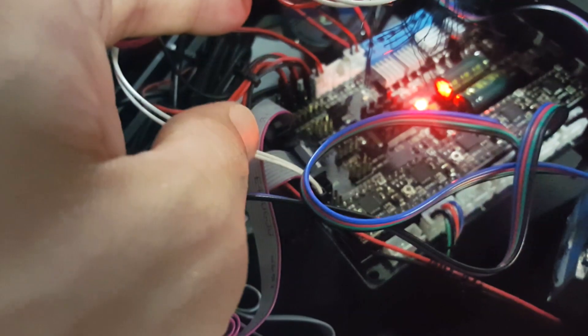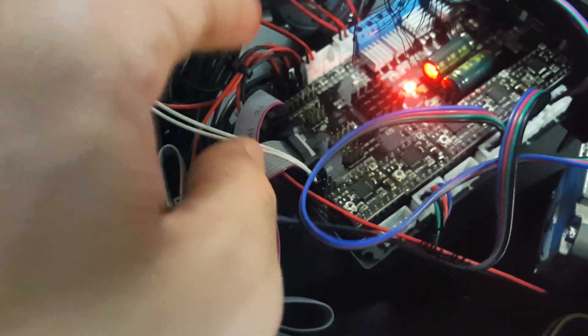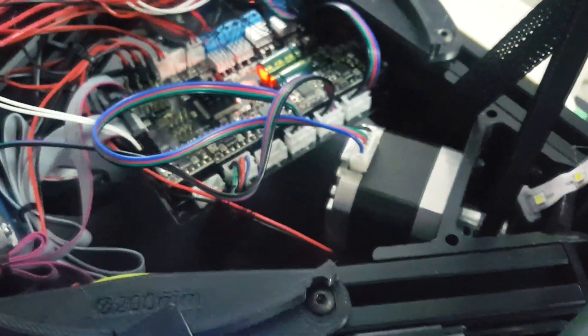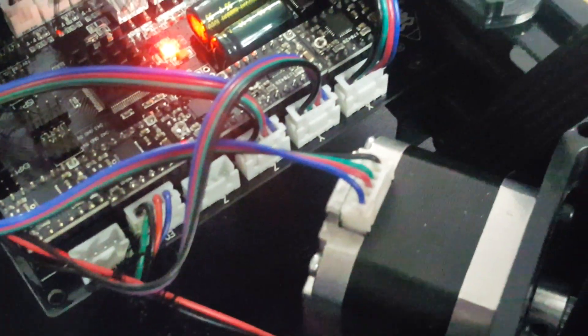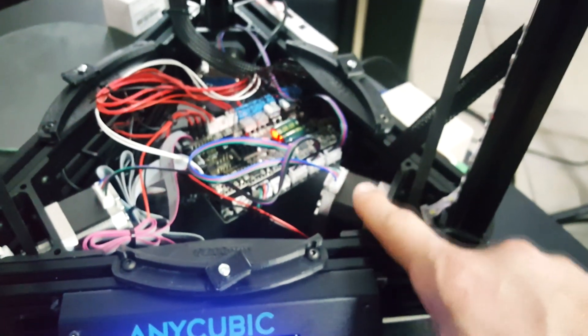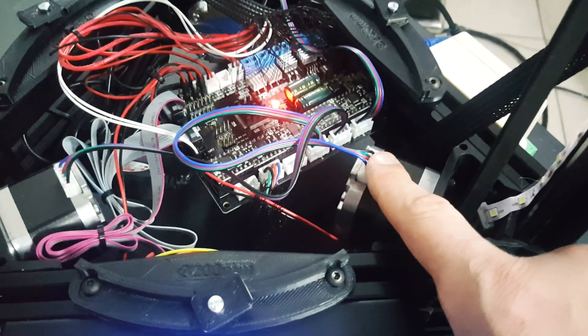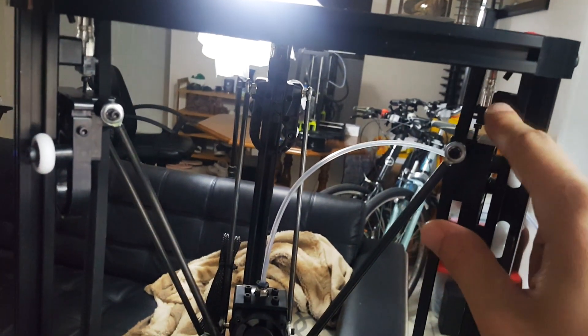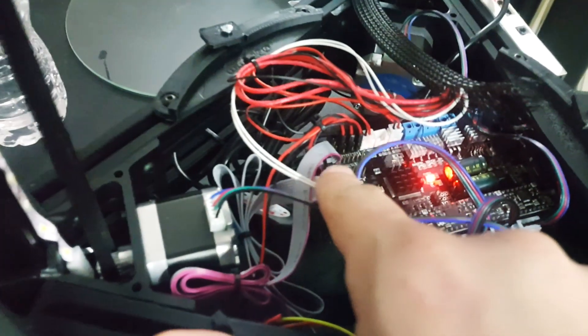Down here on the board, you've got three spots where you're going to be putting the X, Y, and Z end stops — the end stops that tell the printer when to stop. Then over here you've got the X, Y, and Z slots where you actually plug in the stepper motors. What you need to make sure is that the same motor — if it's plugged in as Z — has its corresponding end stop also plugged into Z over here.